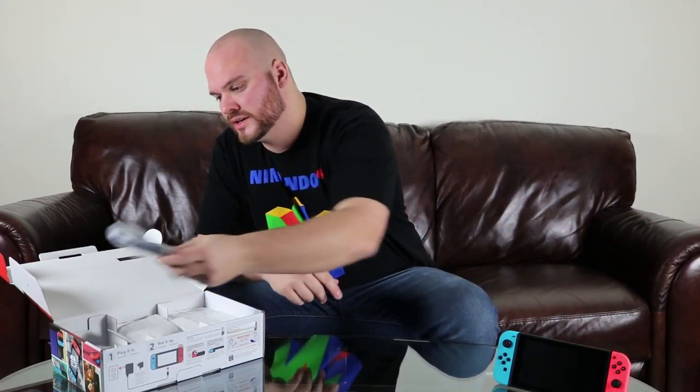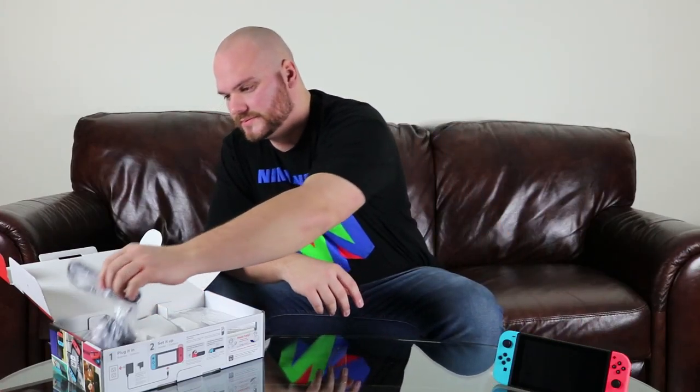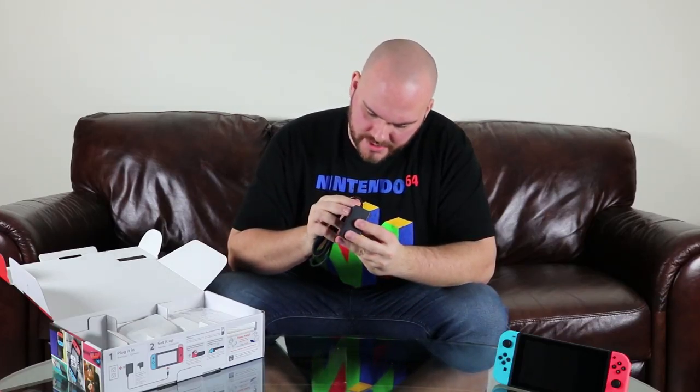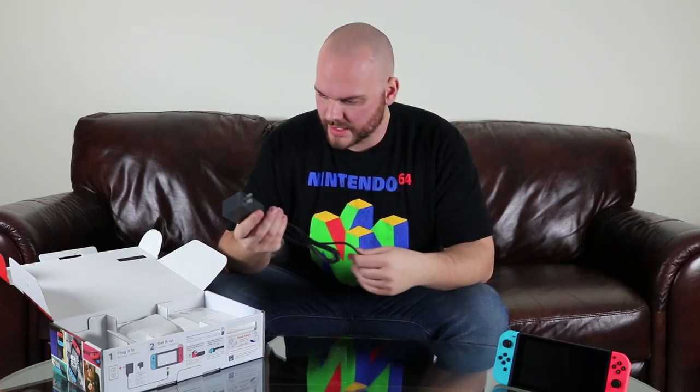Next you have some health and safety guides. On the far left side you have an HDMI cable — nothing too fancy, just a standard what looks to be like a 6-foot HDMI cable. Next you have the power brick, obviously USB-C. This is rated 100 to 240 volts, 5 volts 1 amp, and then 15 volts 2.6 amps — so it's a pretty large charger. The nice thing is you'll be able to use aftermarket chargers with the console when you're on the road, like portable battery packs, instead of having to lug around a proprietary charger.